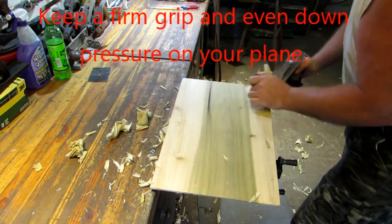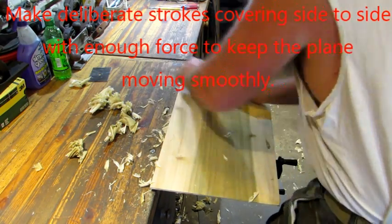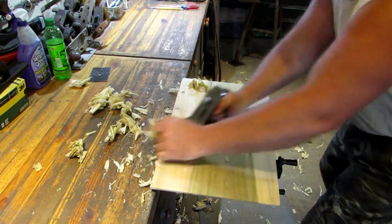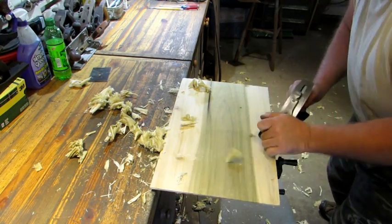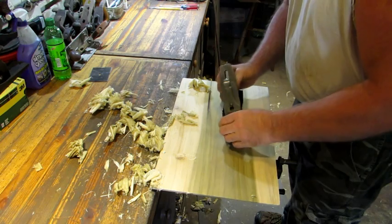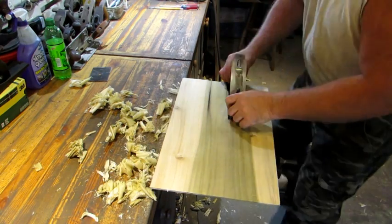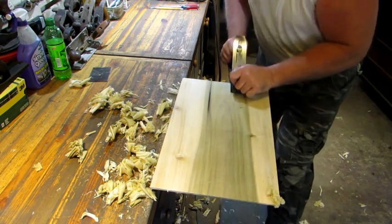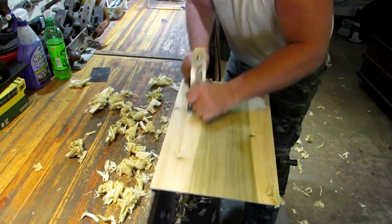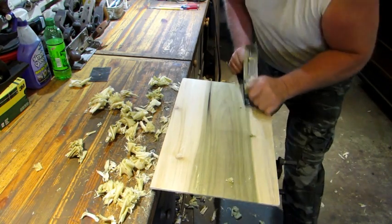I'm working front to back. And this iron done well — for being a cheap old plane, it did a really nice job. I'm getting shavings all the way across, so that tells me now I can go with the grain and finish it up. When I start going with the grain, I can hear it skipping across the high spots. Now I'm starting to get shavings all the way across.